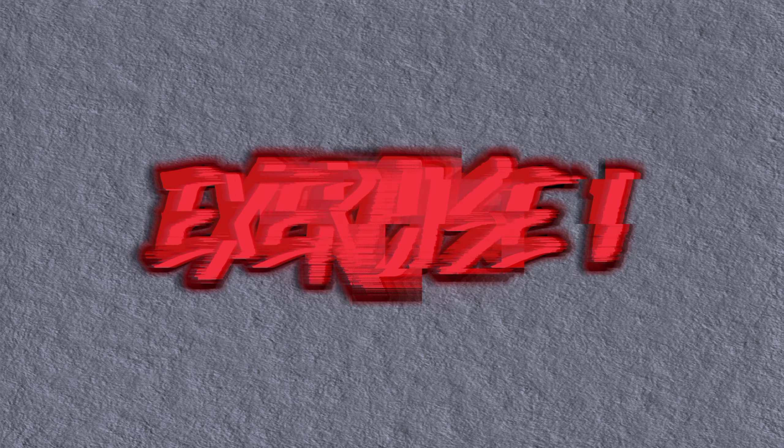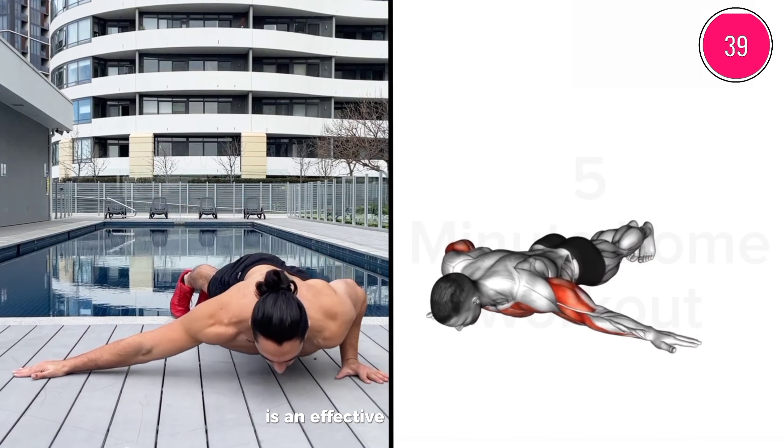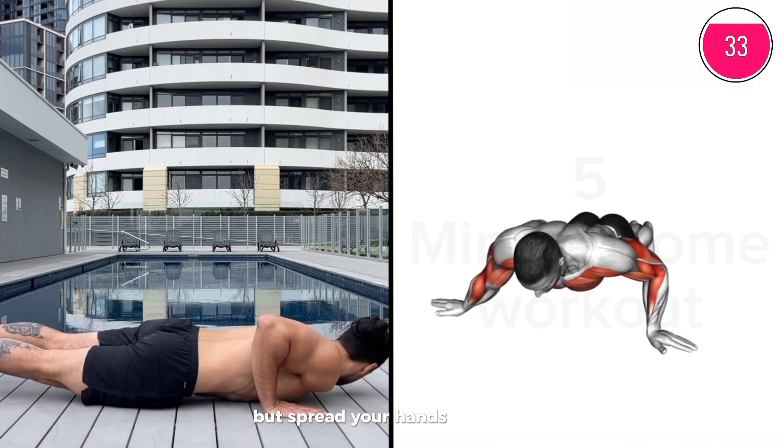Exercise 1: The Archer Push-Up is an effective exercise for targeting chest muscles. Begin in a standard push-up position, but spread your hands wider apart.